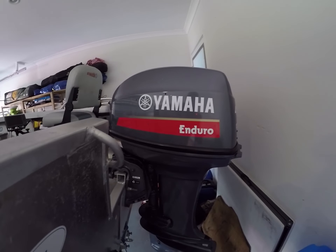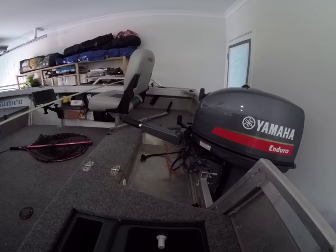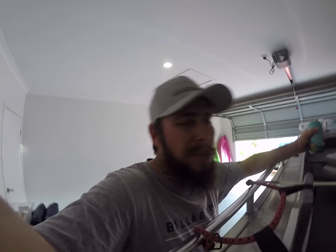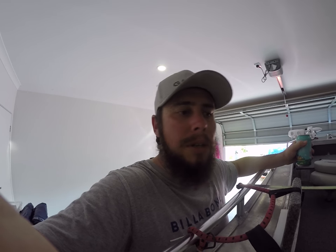As for the motor - old two-stroker, 40 horsepower Yamaha Enduro. Probably the most solid thing ever invented, I don't think you can kill this motor. What I always do is put the earmuffs on, run it for at least 10 minutes, then disconnect the fuel and let it run out so no shitty two-stroke oily fuel sits in the carbies building up gunk. I'm pretty busy with work and kids so my fishing can be few and far between, and I don't want my boat sitting for extended periods with bad fuel in the carbies.